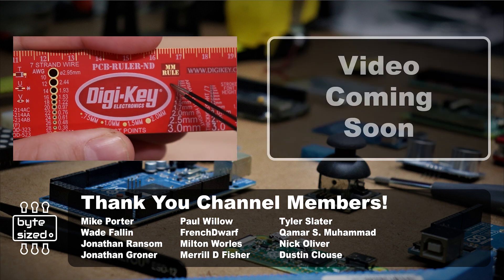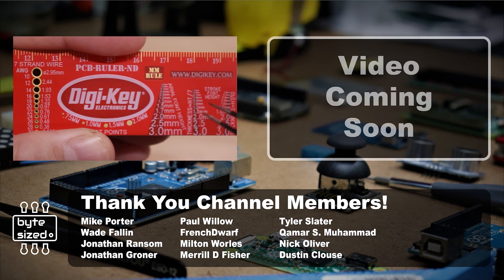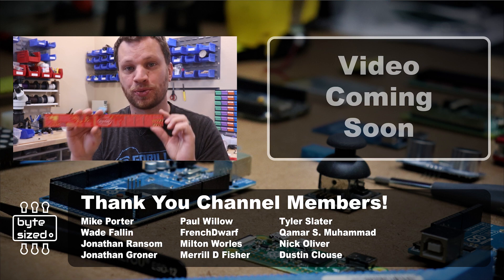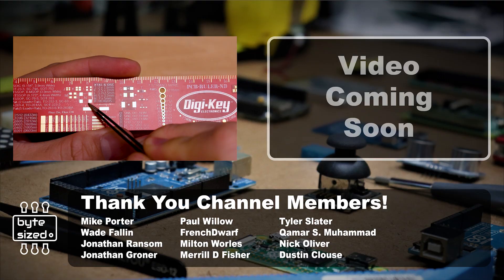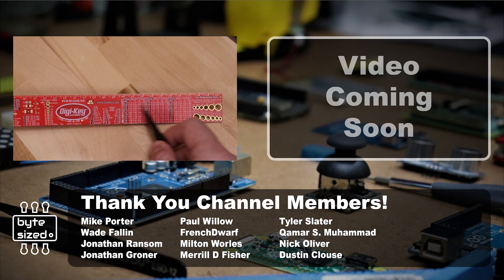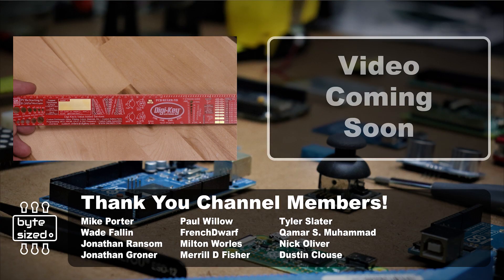Here's an example of PCB art that's both artistic and functional — it's a ruler made by Digikey, who is the sponsor of this video. They've included all of the different common sizes for footprints for different parts, and they even have a little table of useful information. It's like a nerdy version of Where's Waldo for electrical engineers.